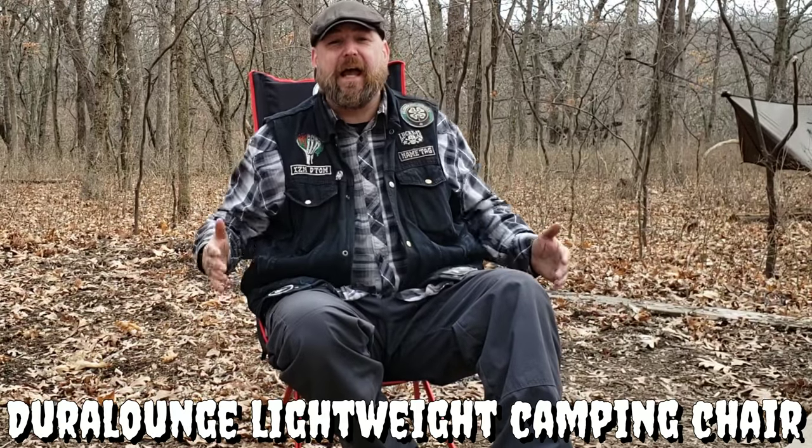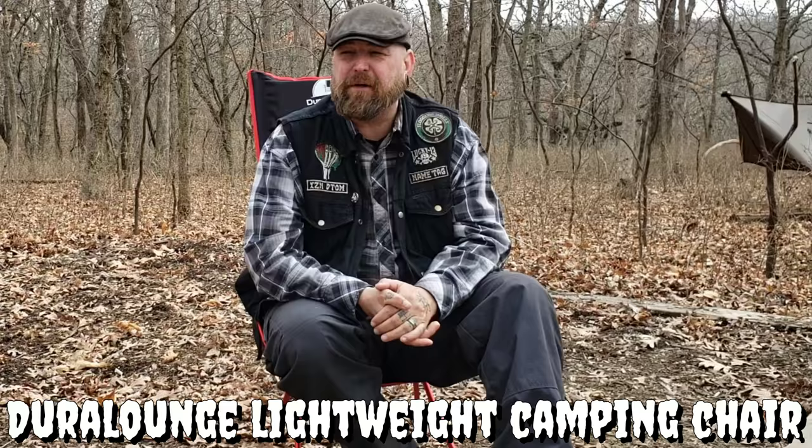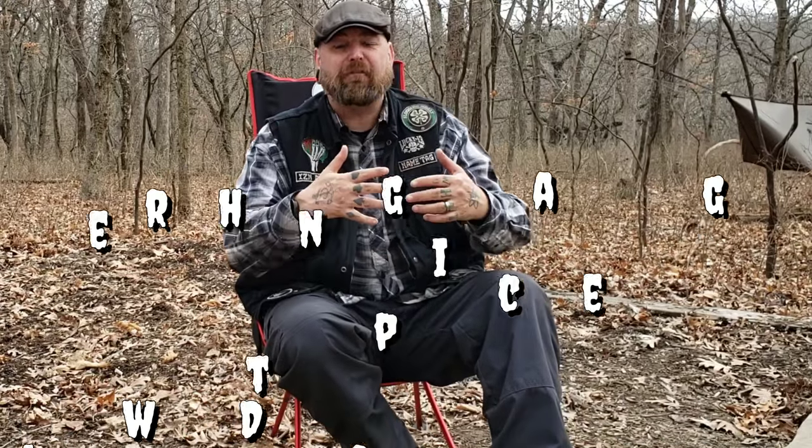This is the Dura Lounge. Excellent lightweight backpacking chair. It's not as lightweight as some, but for what you're getting it is still lightweight and very comfortable, and that is most important. What I'm going to do right now is tear this sucker down, put it back in its carrying bag, show you what it looks like there, and then break it out, show you how it's put together, how easy and simple it is. We're going to go over pretty much the pros on this sucker because there really isn't any cons — none that I'm aware of anyway.